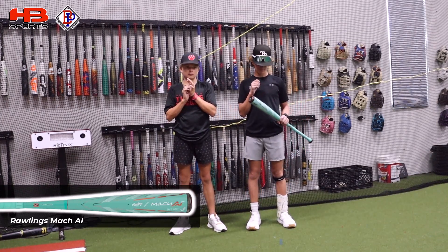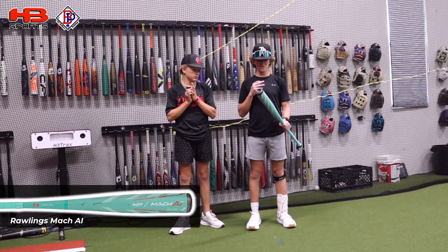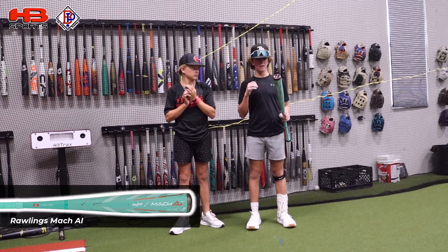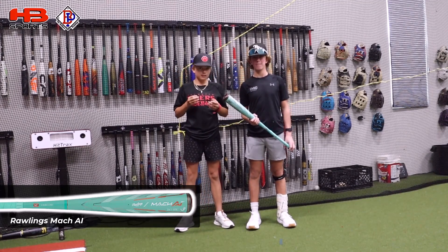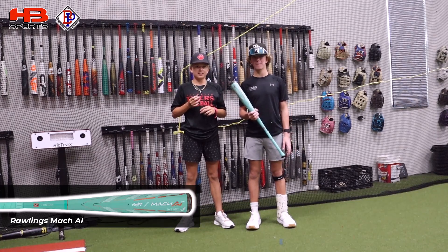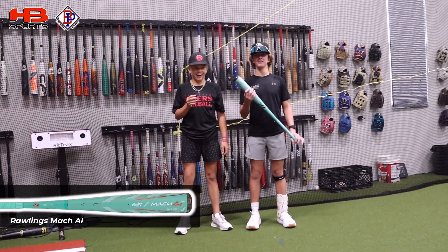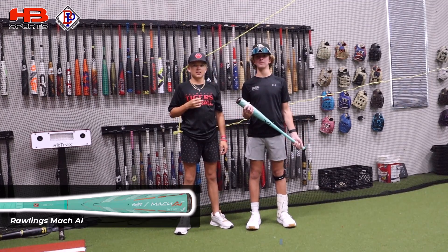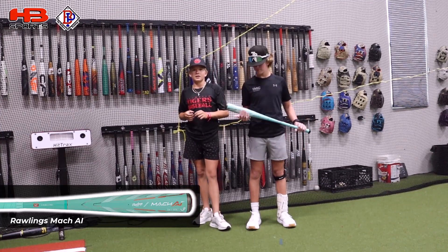Jackson and Blake, you just finished swinging the Rawlings Mock AI. Jack, what did you think of the swing weight, feel, and barrels? For the swing, I really like it — it's definitely a light-swinging bat. The barrel is very forgiving, really good off the hands and off the end. The power I would say is all right. Blake, your thoughts? First swing I didn't think it was going to be very good, then I got in swinging and hit like 15 barrels in a row, one of them being my PR by two miles an hour.